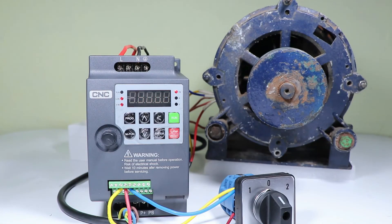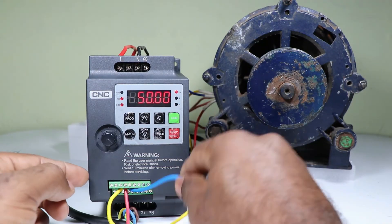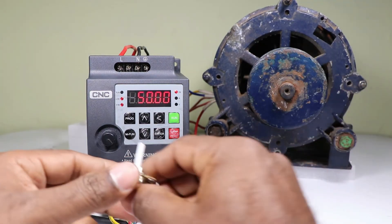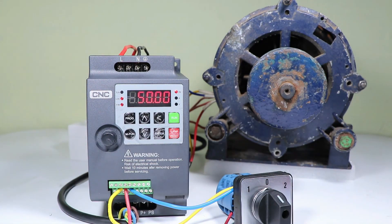Friends, in the comment section please mention what you want to learn in the next VFD video — either how controlling of VFD is performed through three wires, or how to control the speed of the motor using a potentiometer. Please comment in the comment box. I hope you liked this video. Thanks for watching.